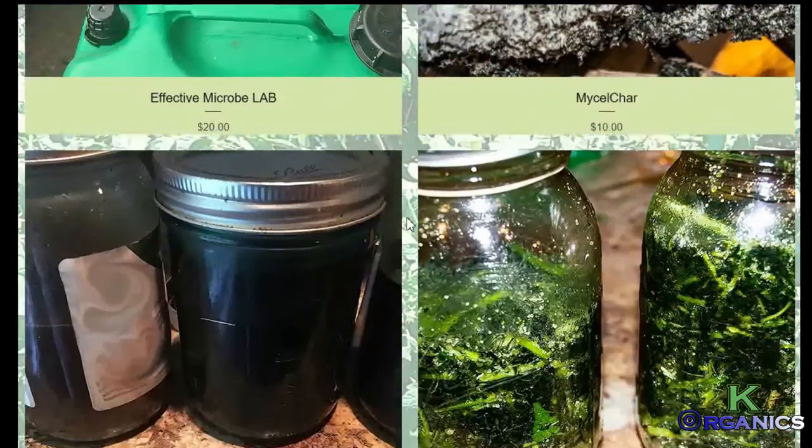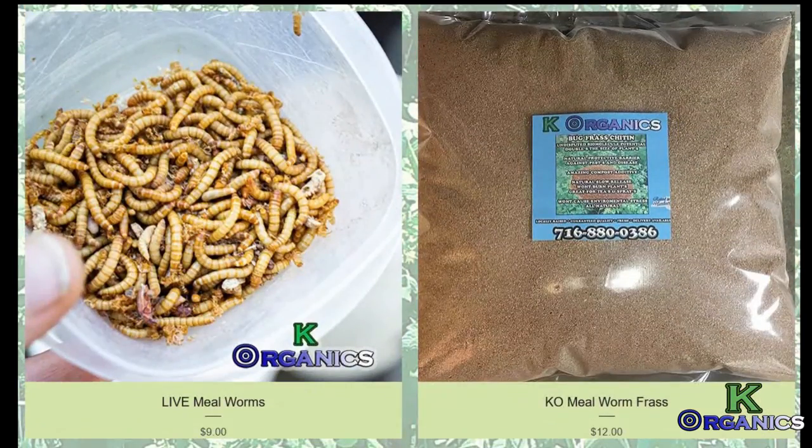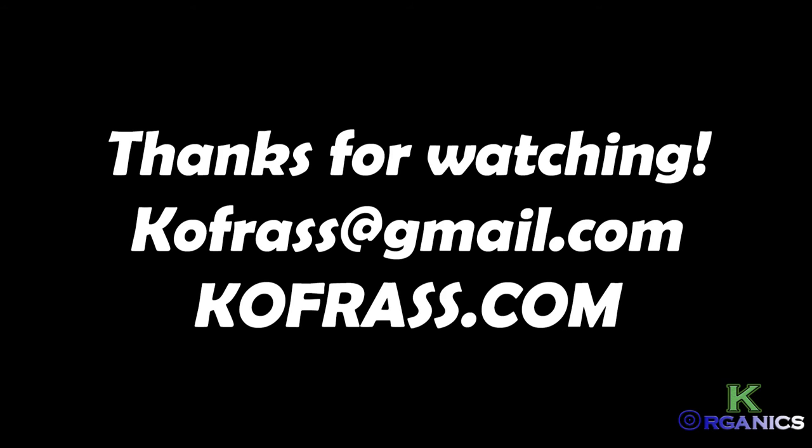You can also start your own mealworm shop — I do sell mealworms and have a shop where you can place an order anytime. Thanks to everyone for watching. You can reach me at kofrass@gmail.com or go to my webpage at kofrass.com and talk to me live there anytime. A special thanks to Bob Kaler for making this all a possibility. Hope you all take care — thanks for watching and stay tuned.